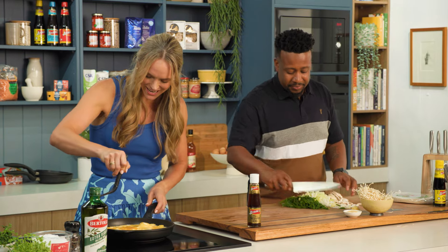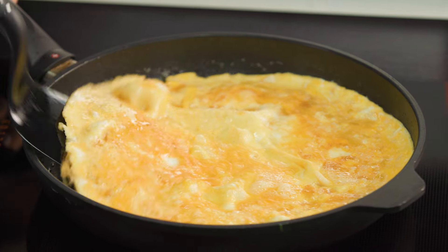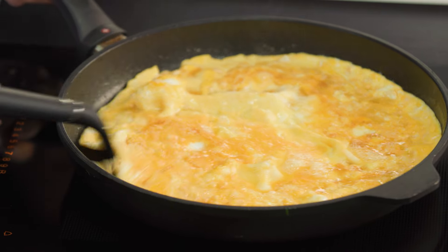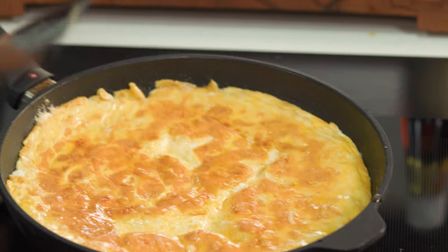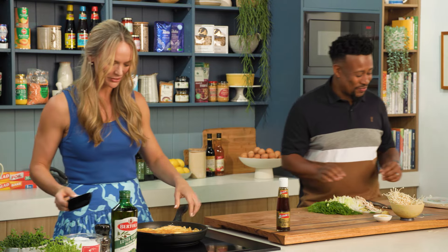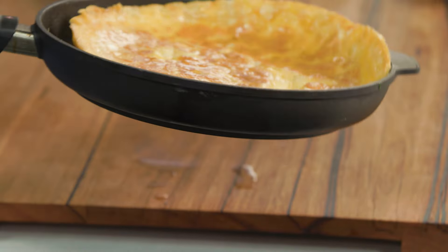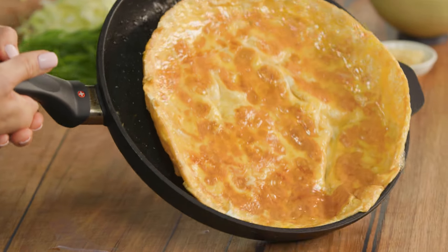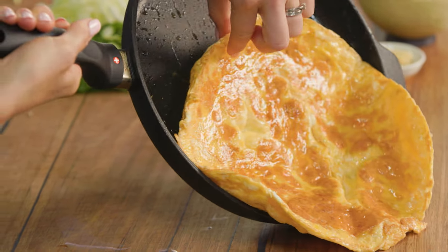The omelette's basically almost ready to flip. I'm questioning my flipping capability at this stage. Yeah, you can do it, Jack. One, two, three. Beautiful. And we'll pull it off because the egg will continue to cook — I just needed a little bit of a sizzle on the other side. It had mostly cooked on the one side. And we'll get it over here, so we'll let that cool a little bit.